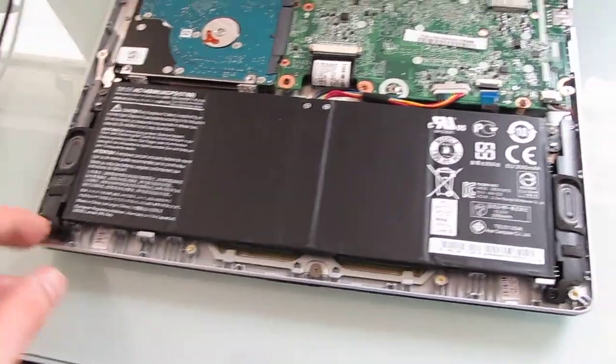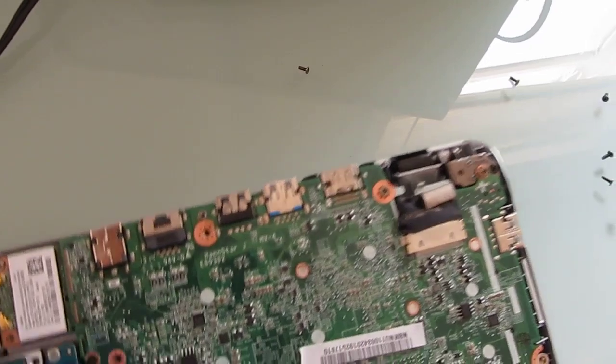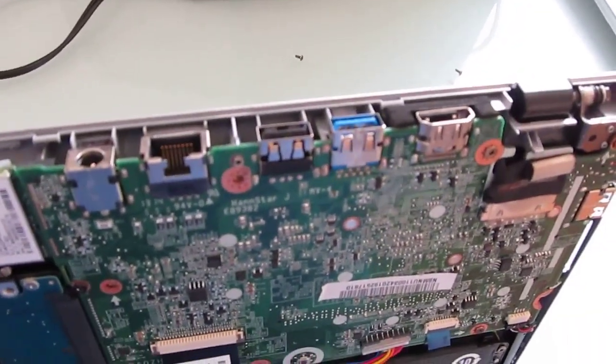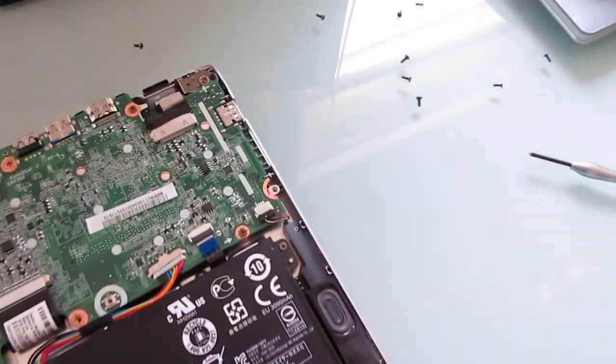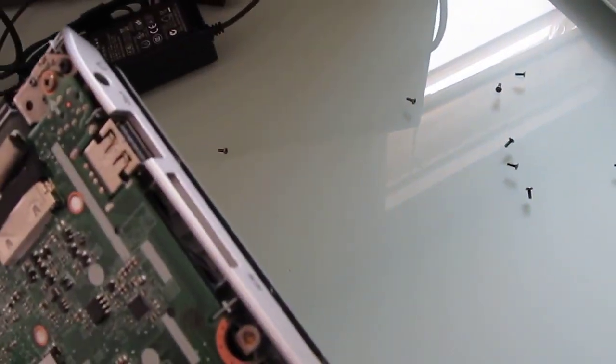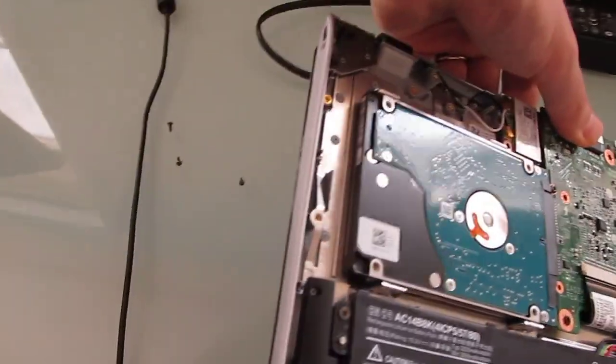You do see the stereo speakers and ports on the back, including USB, HDMI, Ethernet, and a power adapter. There's another slot here on the side for USB, headphones, and an SD card slot, and nothing over here on this side.